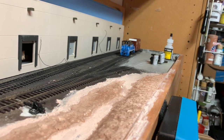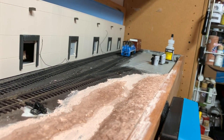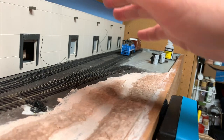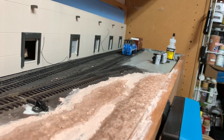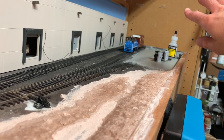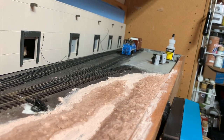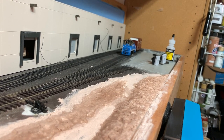I've decided to go ahead and do a taller structure on the end of the layout — basically like a two-story warehouse or manufacturing-type building — so there's something at the end other than just a plain wall. I'll put a board there, have it painted, and have this structure kind of flat in front of it so there's something interesting to look at.